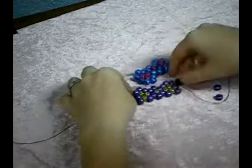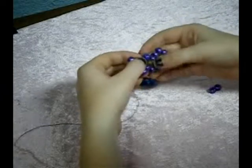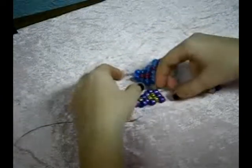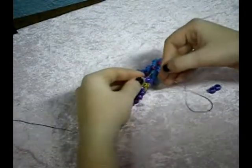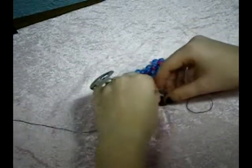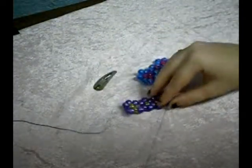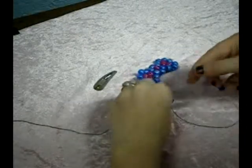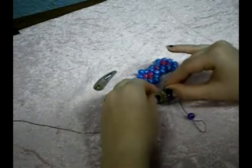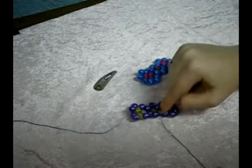Now we need to get to the bottom of this, and the easiest way is to just take your string and string it through the bead here and pull the string all the way down. We're going to add our other point, and do the same thing that we did before when we were stringing through all of the outside beads to get to the blank space.